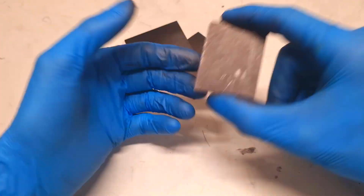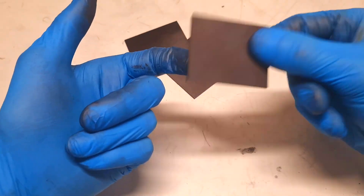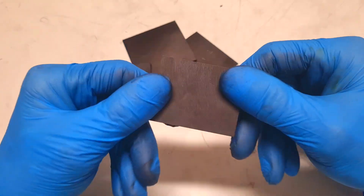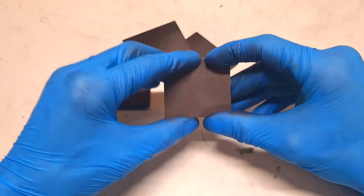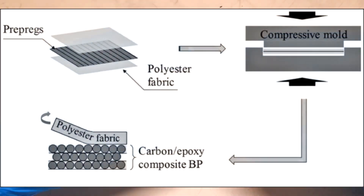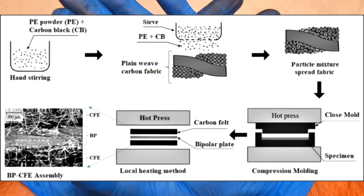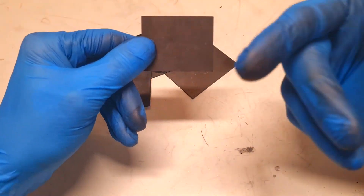With epoxy resin you will also get a really strong electrode. The next important thing is how you make this kind of electrode, because it is really important that the conductive material and the binder are mixed really well together. In the end, it is also really important that you press the electrode really hard, because the more you press the conductive material together, the better will be the conductivity of that electrode.